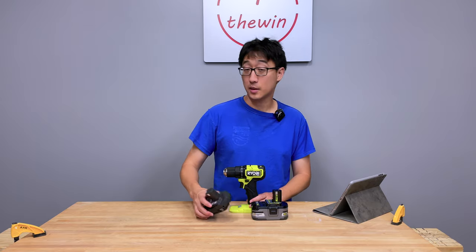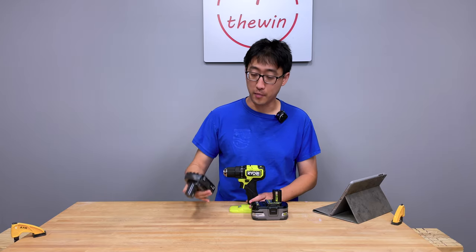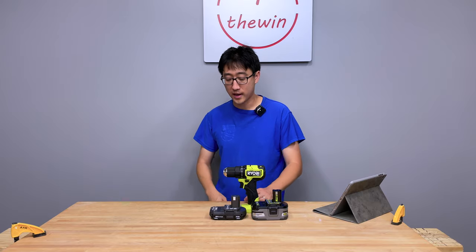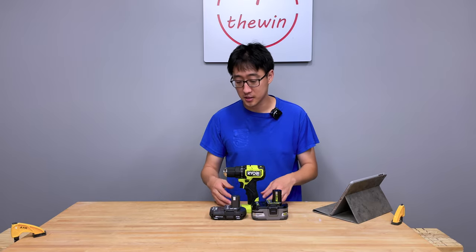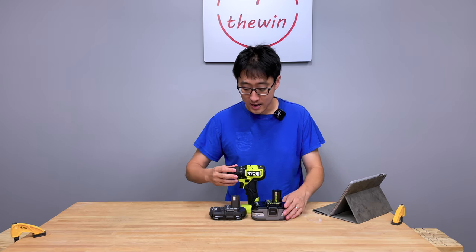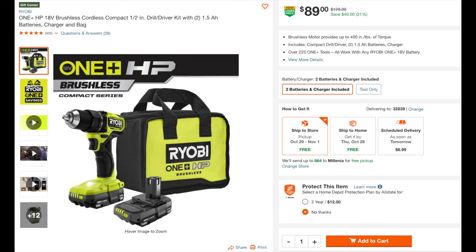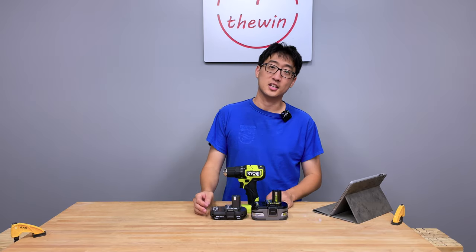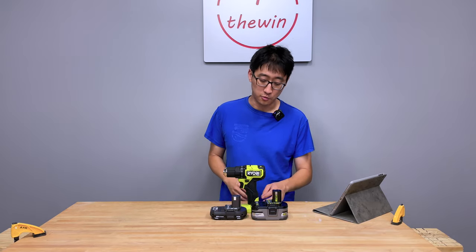If you buy it as part of a kit with two 1.5 amp power batteries, it'll be PSB-DD-01K. You can also buy it with 2 amp or 3 amp power batteries, or as part of larger combo kits. Right now with the tool and two 1.5 amp power batteries — the cheapest kit — it's right around $89, though pricing is subject to change. The bottom line: this tool with some battery is going to run somewhere around $100.